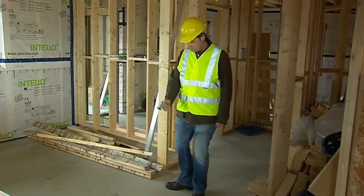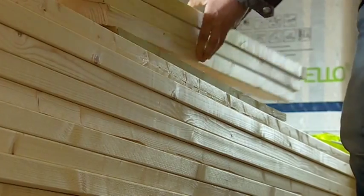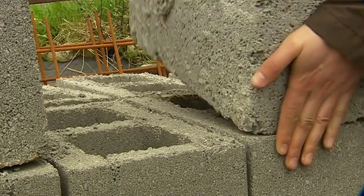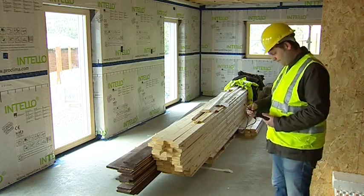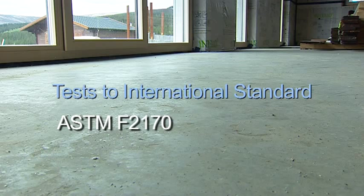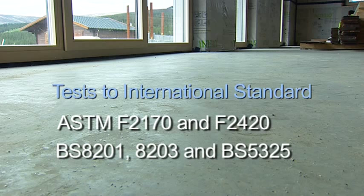It can also be used to measure equilibrium relative humidity in structural materials such as concrete, masonry and other building materials. It can be used to test to international standards in concrete, such as ASTM F2170, F2420 and British standards BS8201, BS8203 and BS5325.